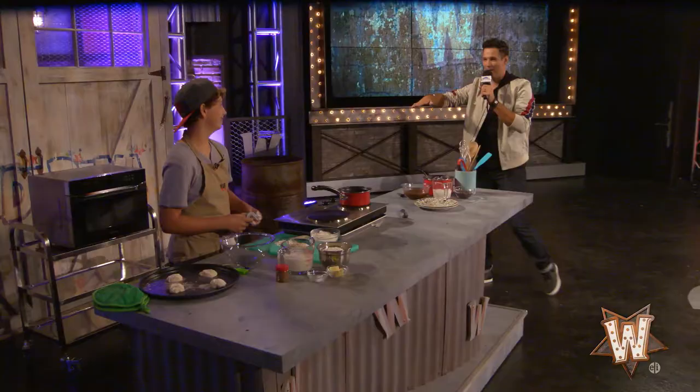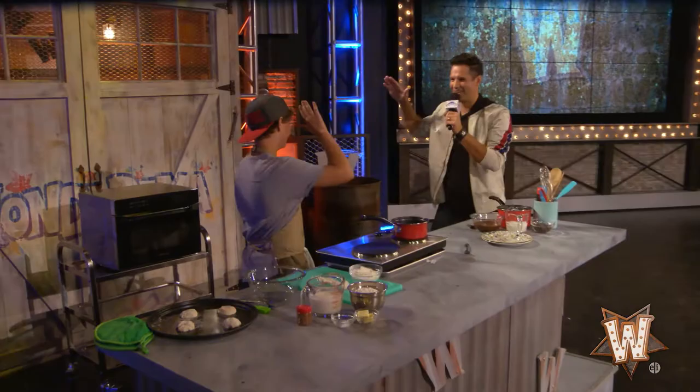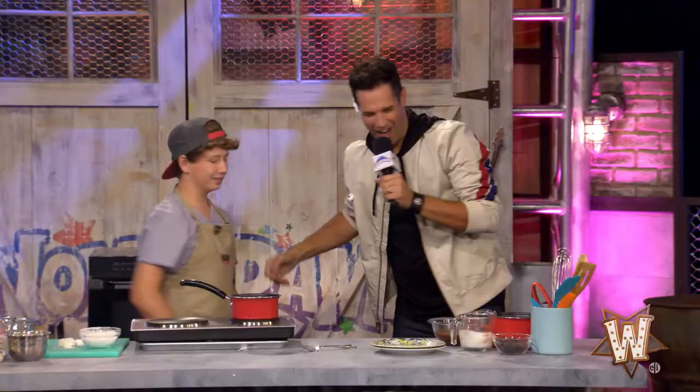We're going to keep things culinary by moving over here with my buddy Mark Koblenz. How you doing, man? I'm doing good, thanks for having me. Thanks for coming back. Mark Koblenz was on MasterChef Junior, and you've got something really special for us today. What you got?